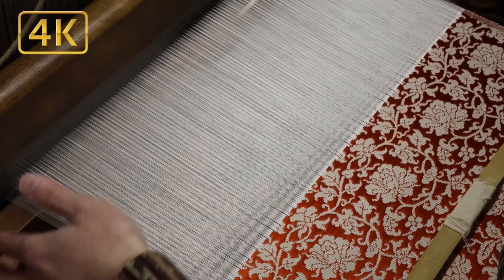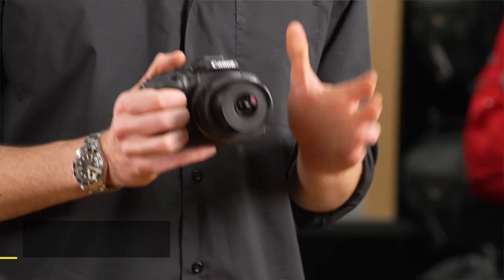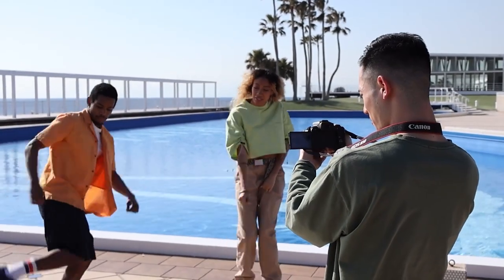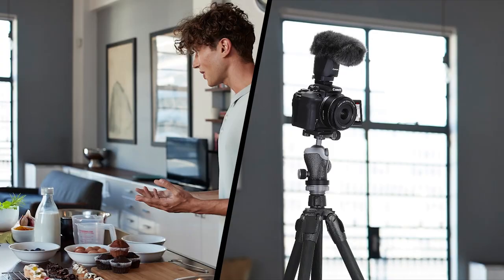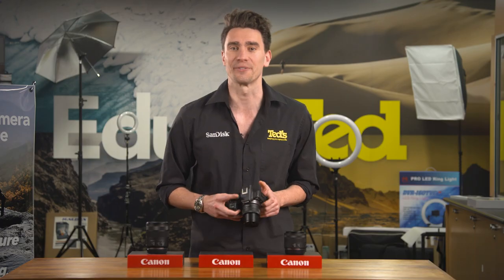Despite the reduction in sensor size, the EOS R10 produces brilliant quality images, as well as high-resolution 4K 60p videos. Videos can also be recorded in slow-motion-friendly full HD 120p. More serious video enthusiasts will consider the EOS R10 for a few key reasons: it offers clean 4K output via its micro HDMI port, unlimited record times are possible, and it can harness the power of external microphones thanks to a microphone input and Canon's accessory shoe.